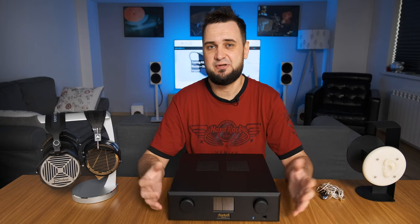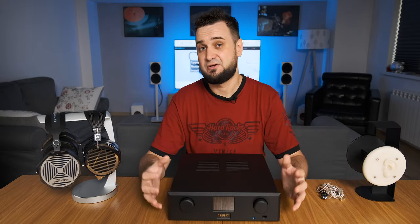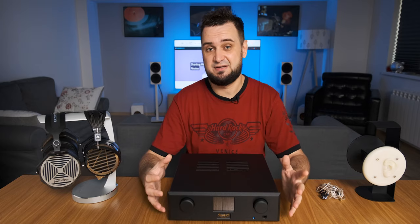Hey guys, what's up? Sandu here. Today I'll be testing one of the best, if not the best, solid-state headphone amplifier that I have ever tried, called Sparkos Labs Aries.